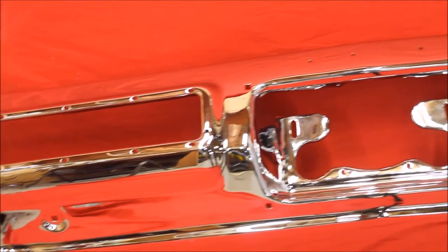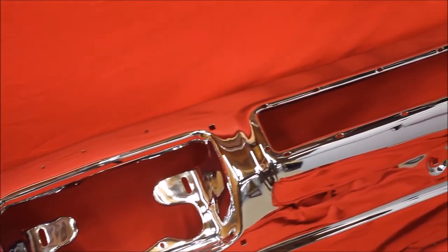Here's another re-chromed Skylark bumper we just finished. Very nice.